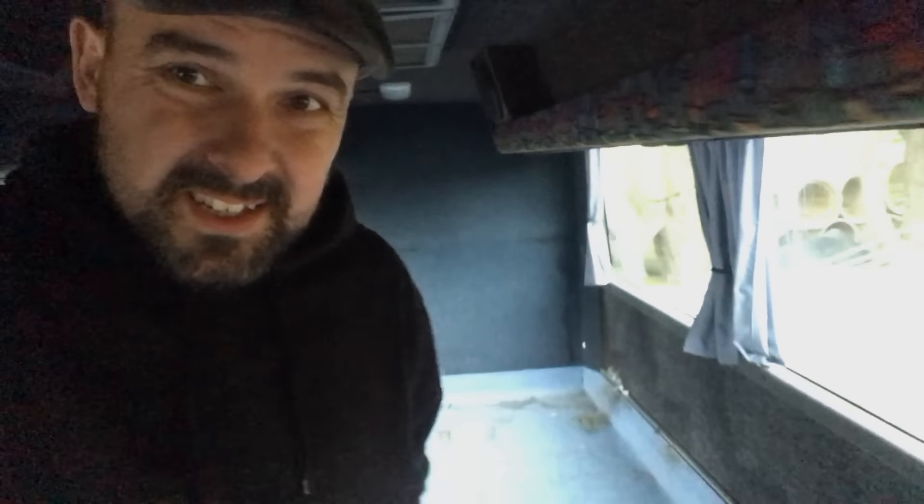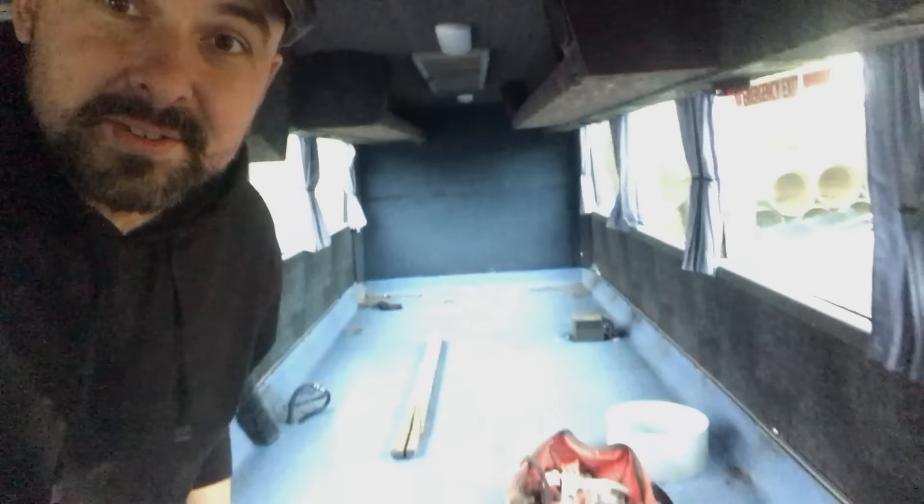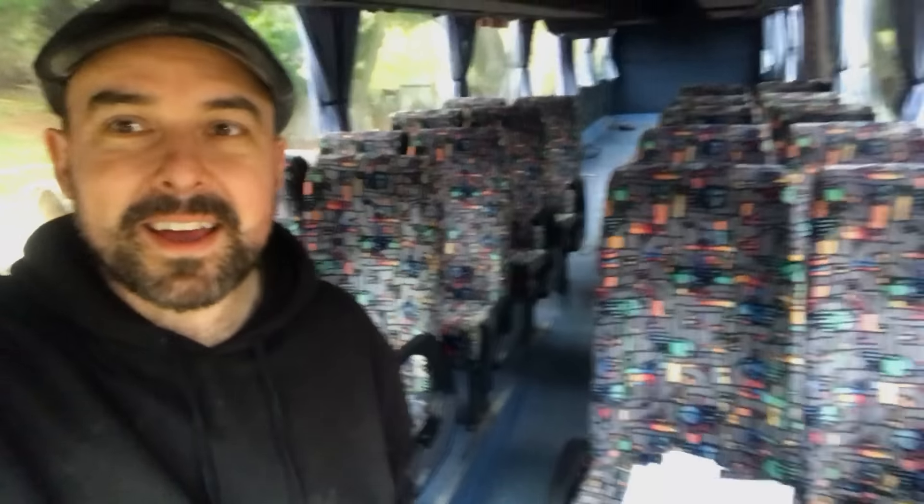First afternoon's progress - that's what a clear back of the bus looks like. Got some tools there. That's about the halfway point, the door, and there's still a whole lot more seats to take care of.